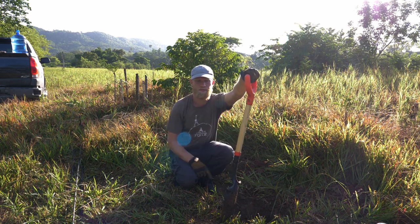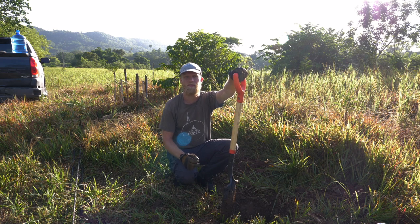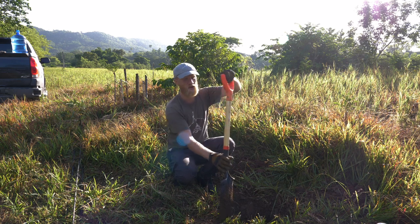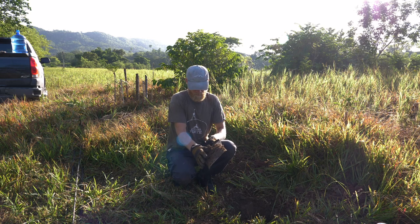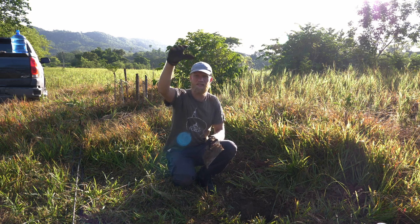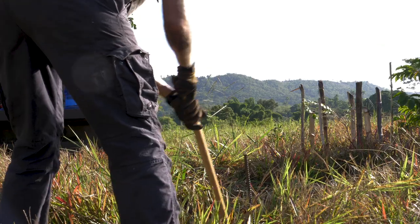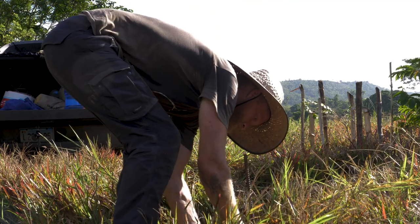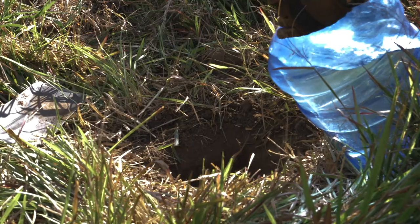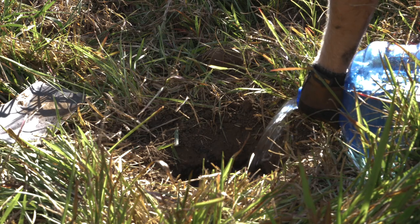I'm gonna pour water in the hole and then wait a little bit to get everything to soften up, and then I can jam through with the shovel. We'll see how sticky it gets. Before we get going, we'll see how the mud feels. It's a little bit cold so I'm going to use the rocks. Let's have a little warm-up and see how to make it look pretty.